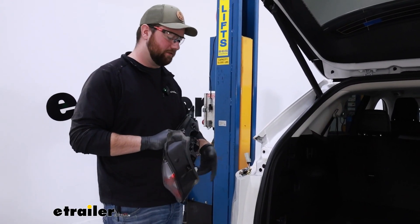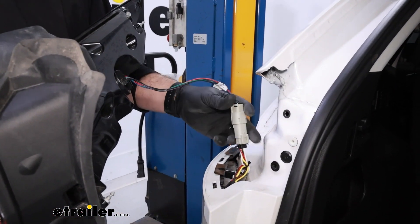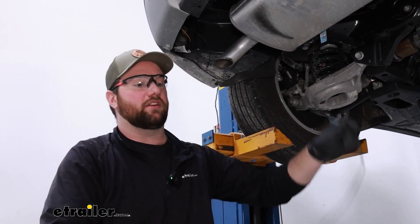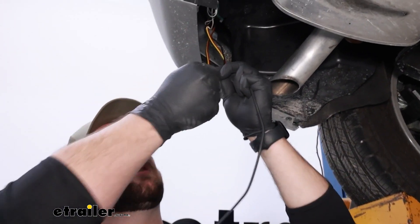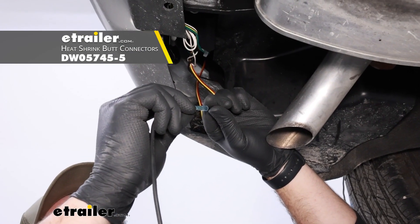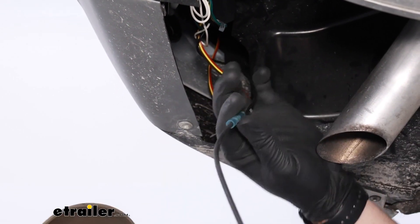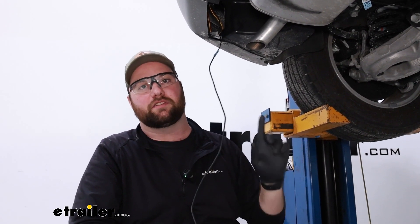With the connections made behind the taillights, go ahead and put the taillights back into place. The next step is to connect the long black power wire to the short black one coming out of the converter box. Put a twist in it — I like to use heat shrink butt connectors on these connections because they are outside the vehicle. You can pick some up on our website; it would help to have a few for this installation. Crimp that down and then run the wire up to the battery on the driver's side.